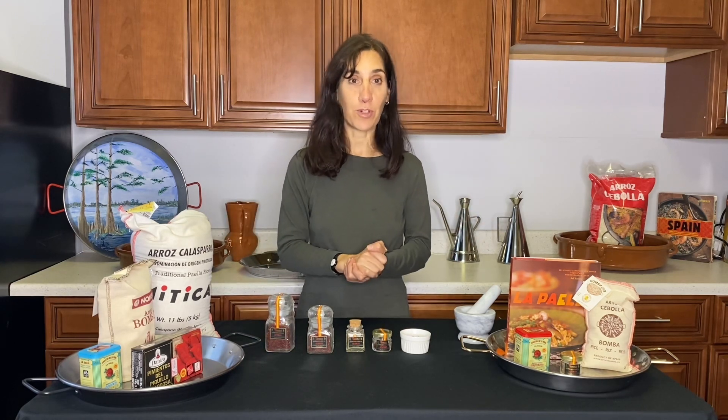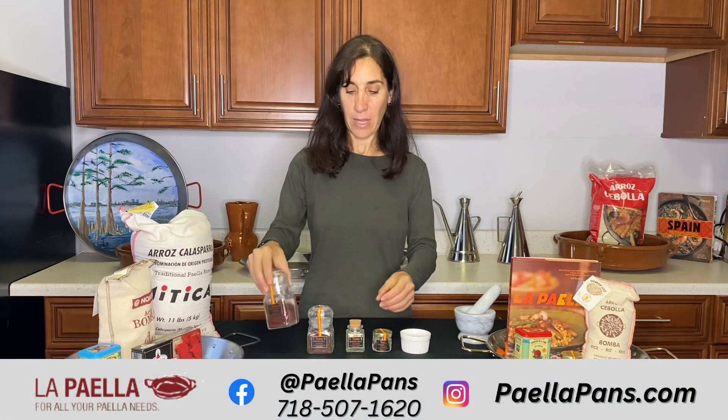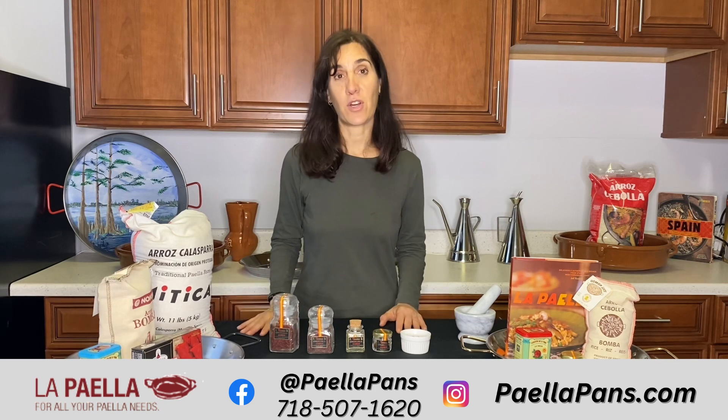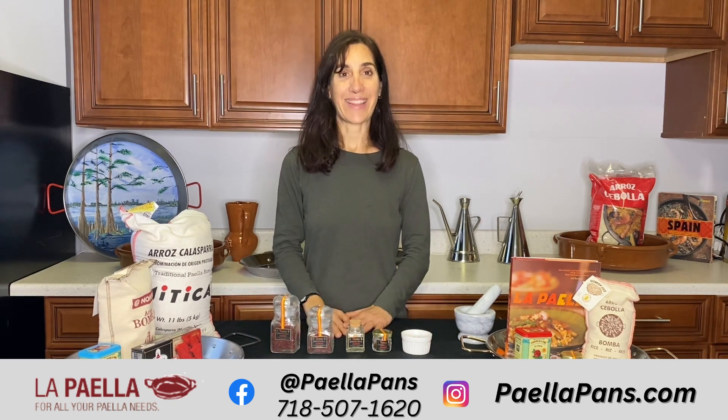That's just a little bit of information about saffron — hopefully it's helpful. If you have any questions about saffron or our saffron, we have it in 10 gram, 5 gram, 1 gram, and half gram sizes. Please let us know — you can reach us at lapaillette.com. Enjoy your cooking, thank you!